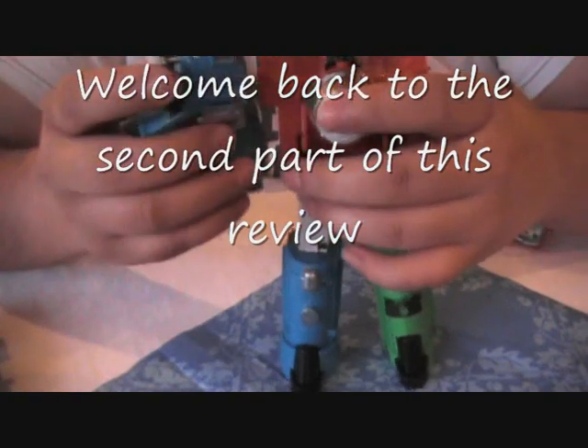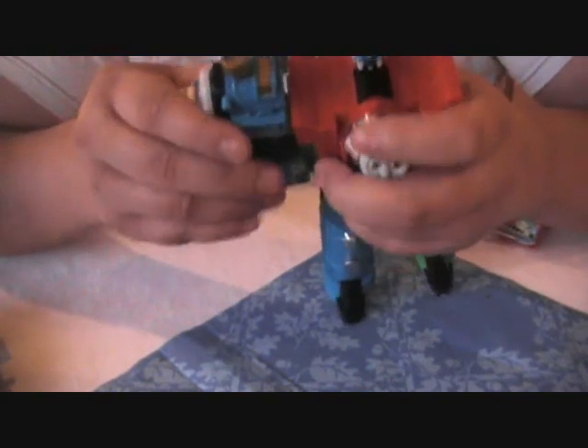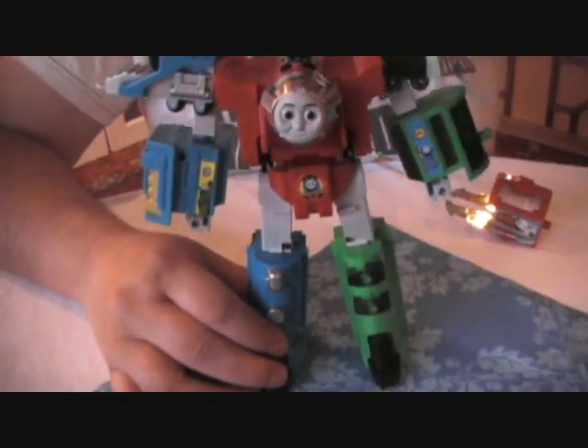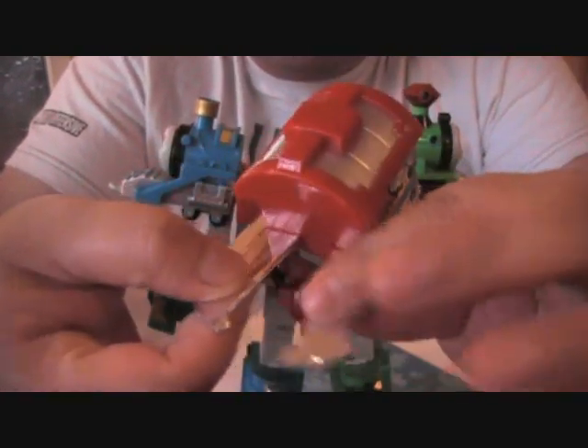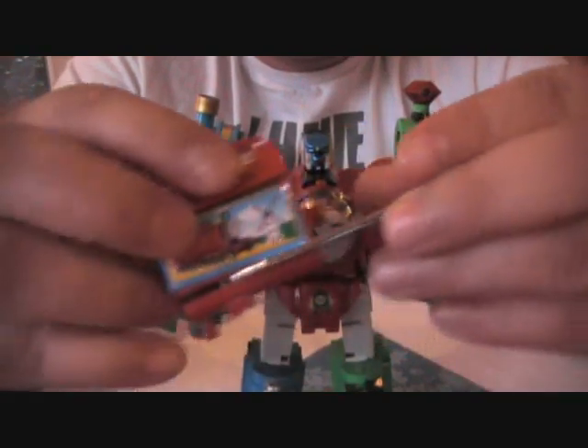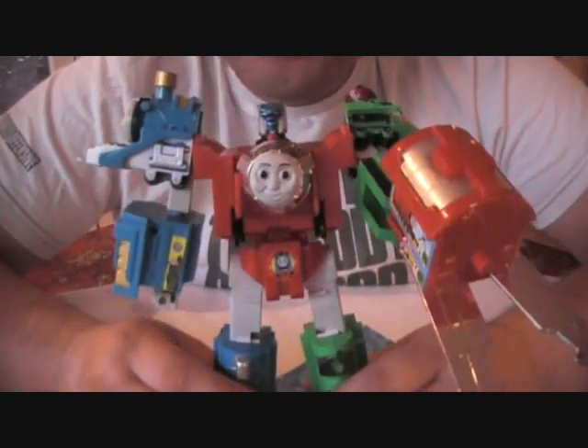It's a complex transformation system — this part goes into there, and this one goes into there. That's pretty much it. The other thing left to do is take the rear section itself, which opens up like so, and he simply wields it as a weapon like so. So there you have it — that's the Thomas combiner.